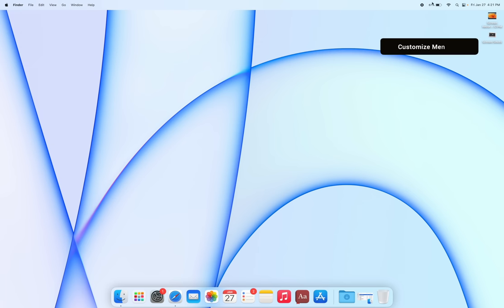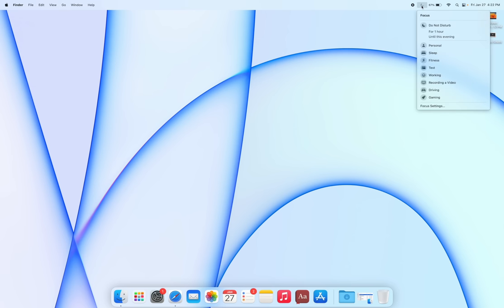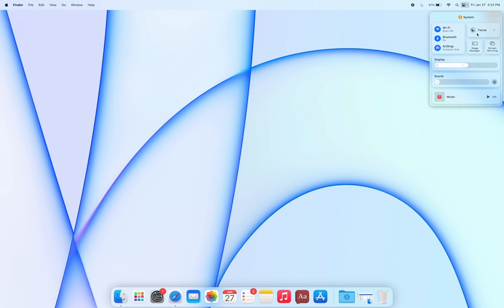You can also customize your menu bar. Open Control Center and drag items — like Focus — directly to the status bar so they're always accessible without opening Control Center. Adding an item to the menu bar doesn't remove it from Control Center; it just adds a shortcut up top.